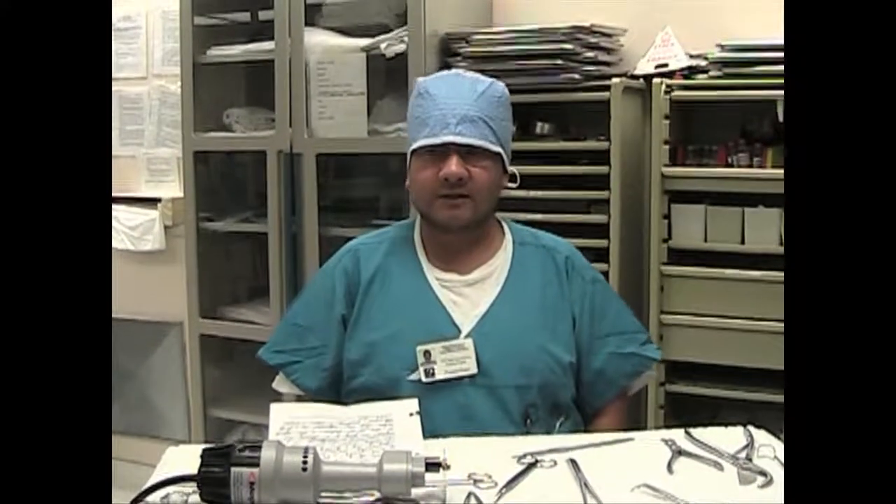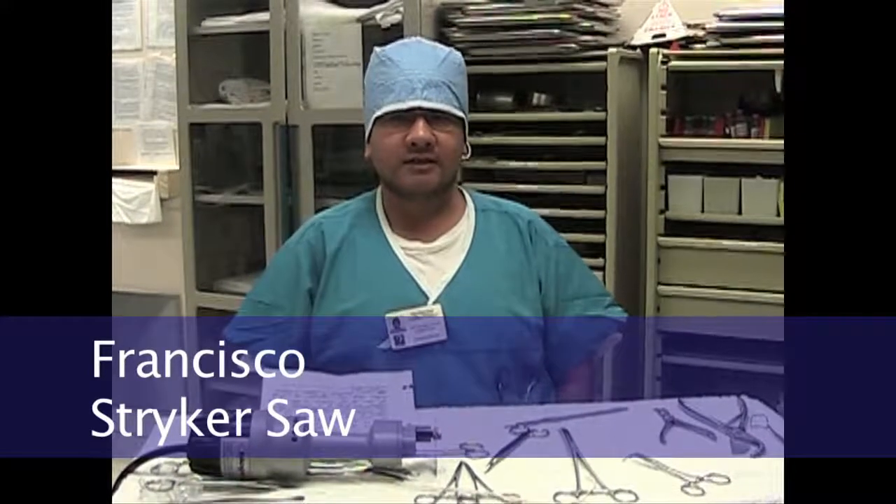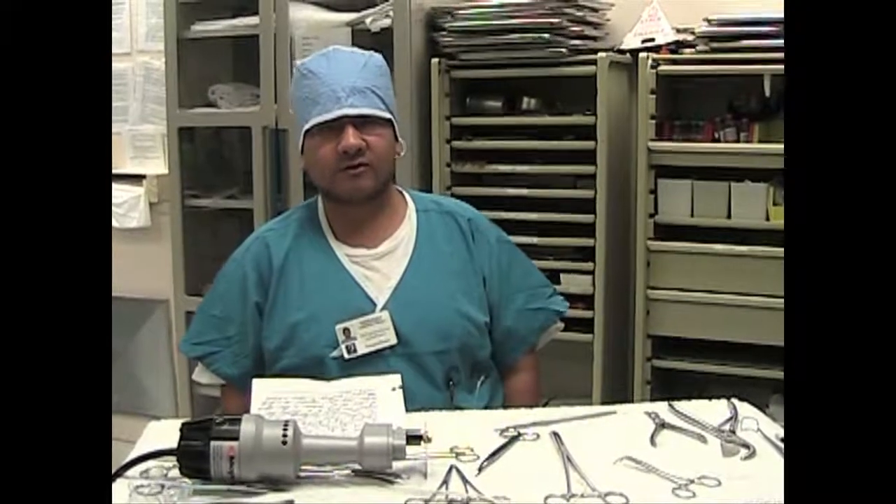Good afternoon. My name is Francisco Remes. I'm from the SEMI program. I've been assigned to the Marek suite and I'm going to speak to you guys about the striker saw.